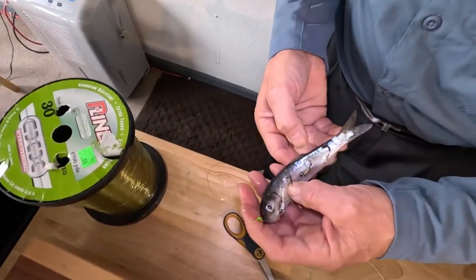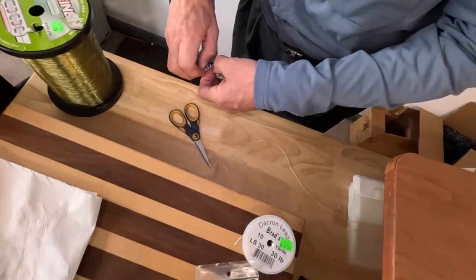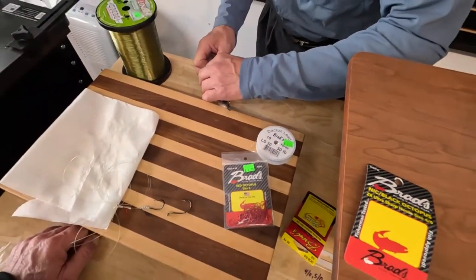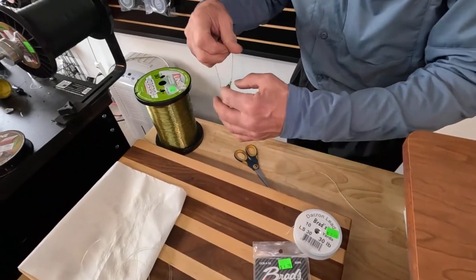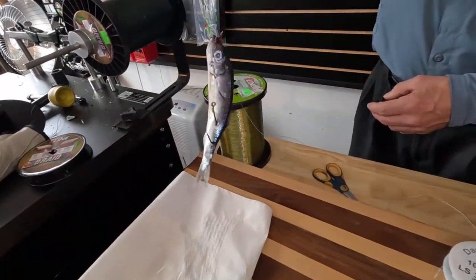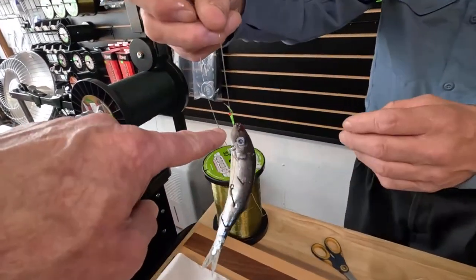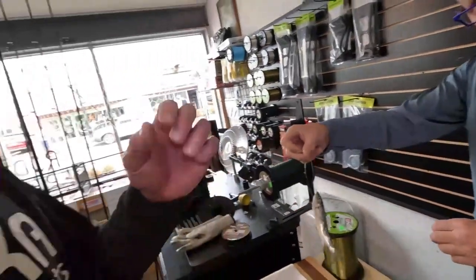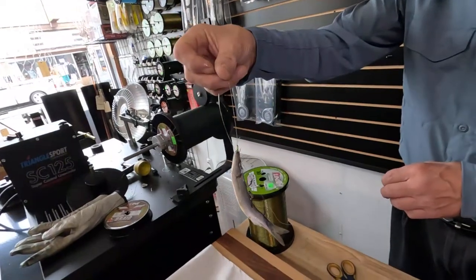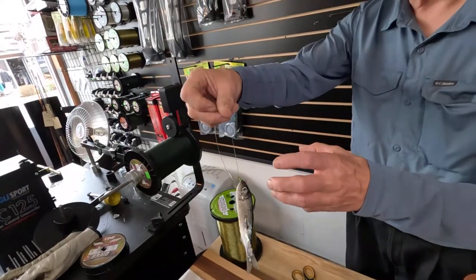The throat hook goes in the mouth to keep it shut — and you want to get the right bend, about that kind of a bend. The slip tie enables you to get that bend in it. That works so well — it gets a perfect spin. With the mouth open, it fills with water and the pressure tears your herring apart, but that hook pins it shut perfectly.